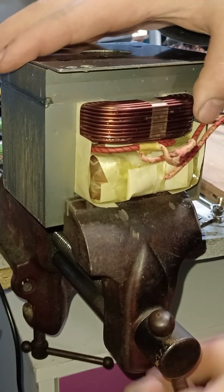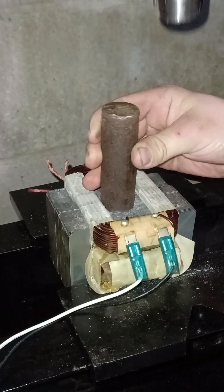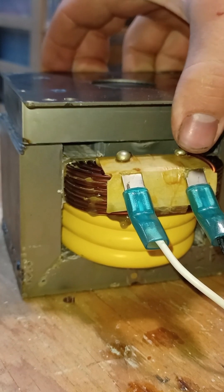I started by cutting the top of the transformer in order to get to the coil. Then I'll place the transformer between two solid pieces of metal and hit the core until it lets go of the coils. The total windings of this transformer will be three turns, which should give us between 3 volts and 5 volts.